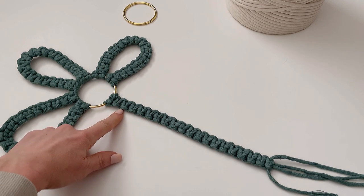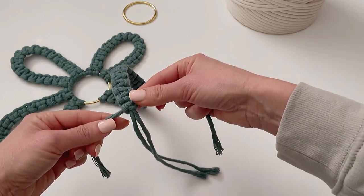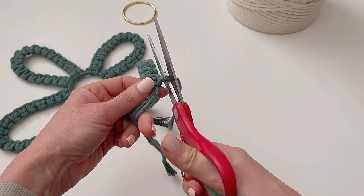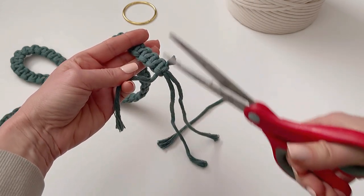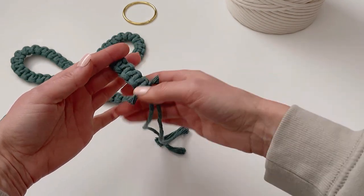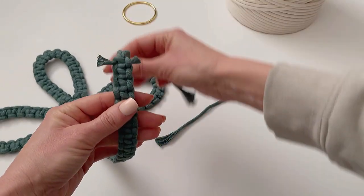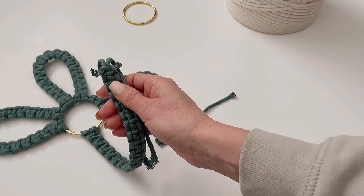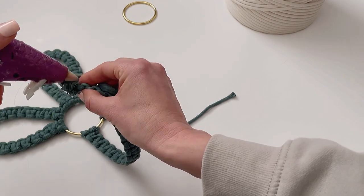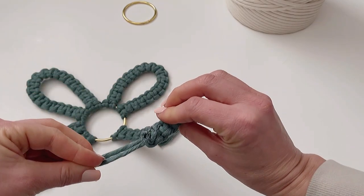Now that I've done all 19 square knots, I'm going to tighten that last one, then take scissors and cut down the outer cords — not too short. Please leave the center cords long because that's how we're going to attach it to the ring. I can see this is going to be the front, so I'll flip it over and hot glue gun the ends down towards the back so they're not visible at the front.